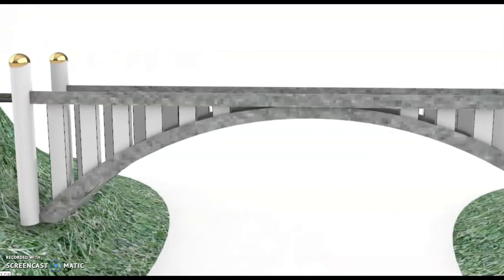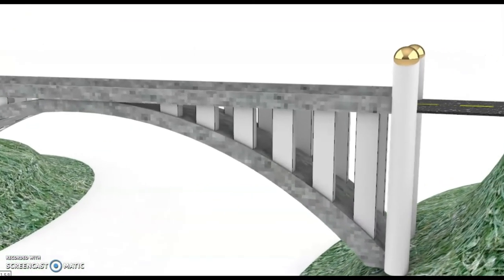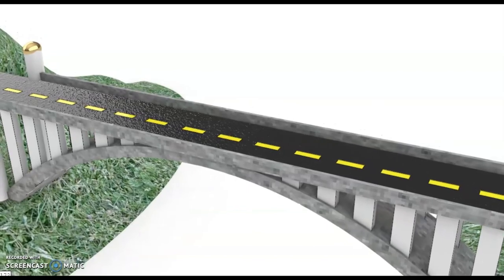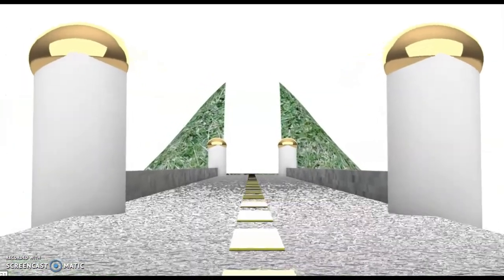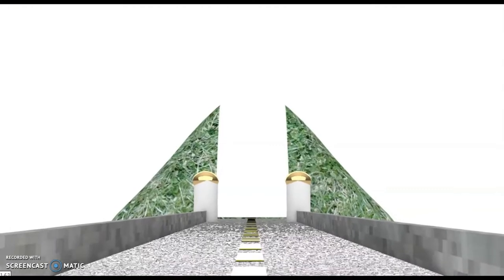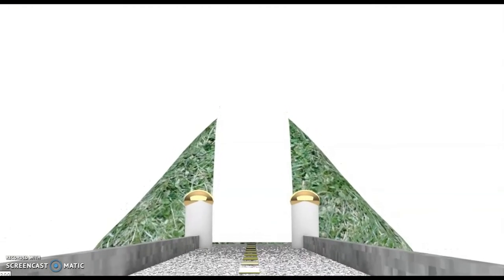Arch bridges are also fascinating to study. They are very popular in mountainous regions because no support is required underneath in hard-to-reach, steep locations. They work by transferring their loads in nearly 100% compression down and out through the bridge and into its supports and the ground. Although it is the main feature, engineers actually have to be careful not to make the arch underneath too big, or else, believe it or not, it will actually weaken the bridge.